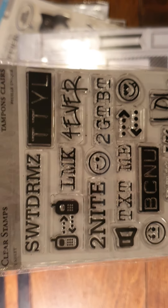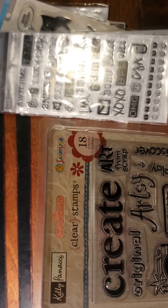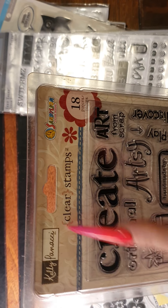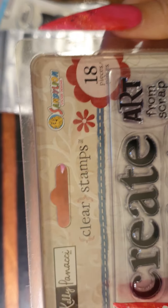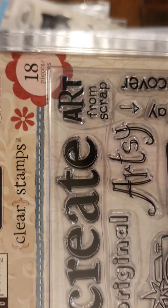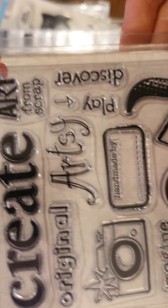I was thinking this would be really good for people that like daily planners and all that stuff. The next one is recommended retail price at about $20 — Kelly Panachi by Sandy Lion. It's 18 pieces, Kelly Panachi — Create Art from Scrap, Artsy, Play, Discover.